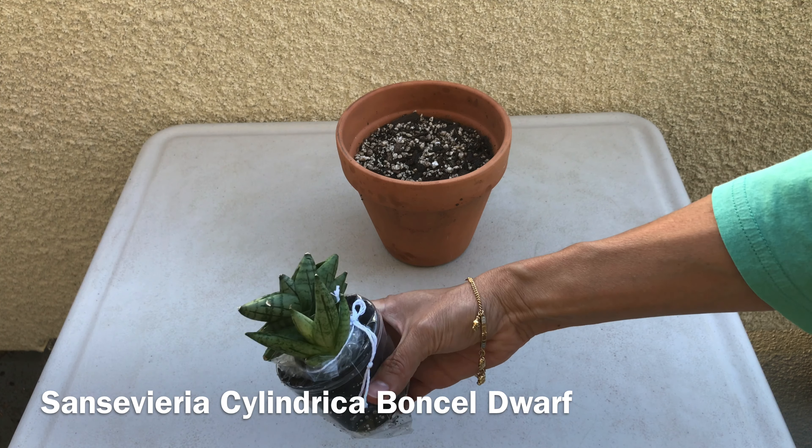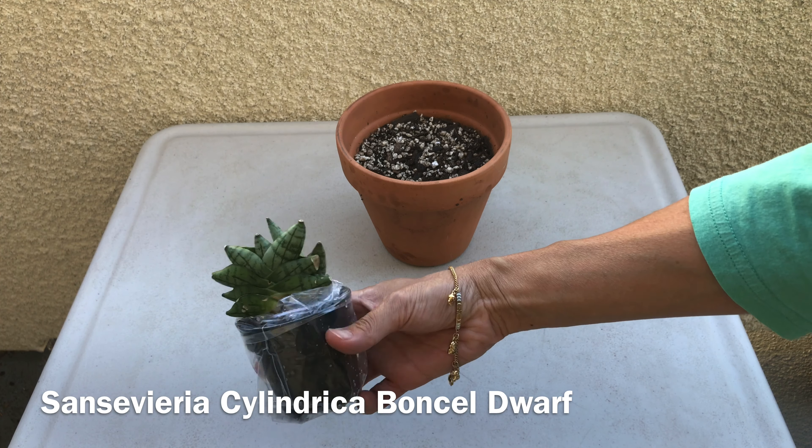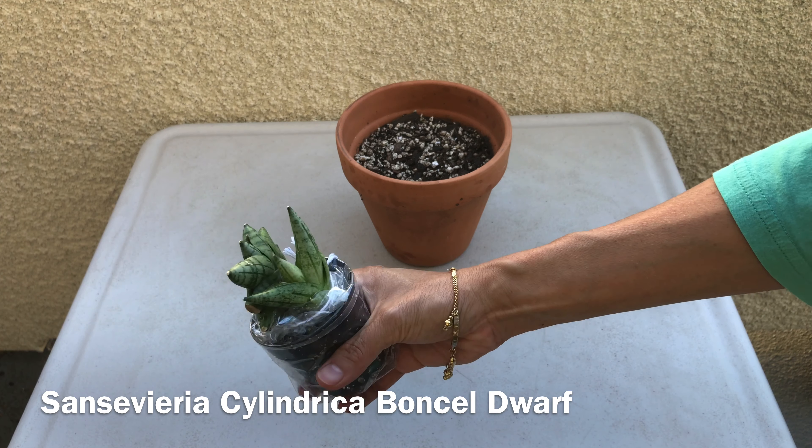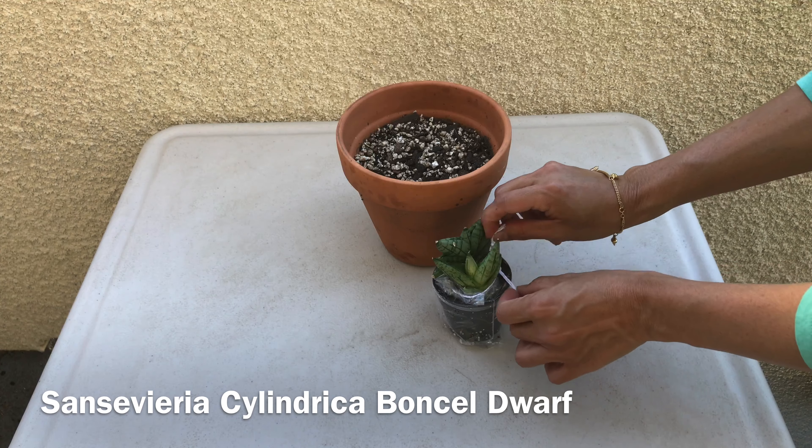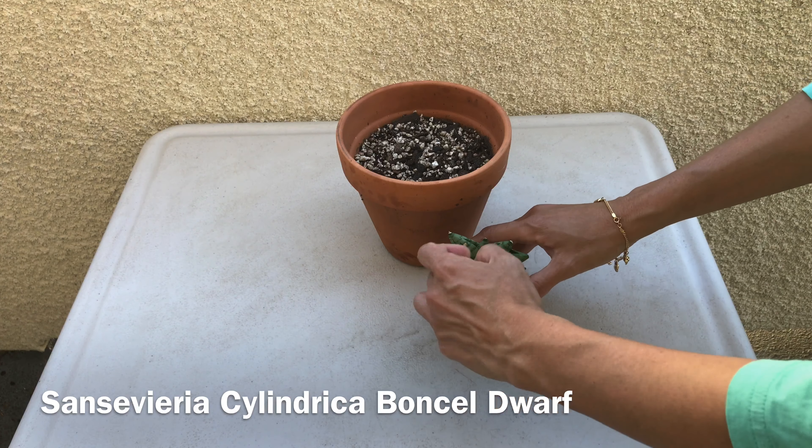This first one has really plump leaves that are connected to each other and shaped like a fan. They kind of have a crisscross pattern. Each leaf has dark and light green stripes.